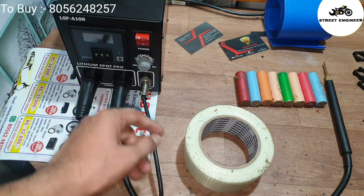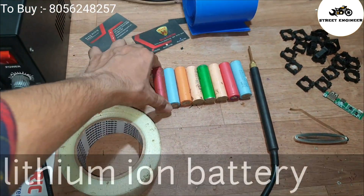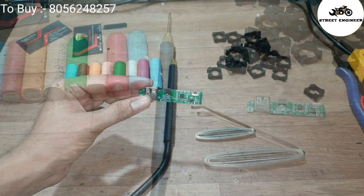This is a spot welder. I will use a spot welding machine to weld batteries. This is insulation tape, this is a lithium-ion battery, this is nickel strip, power bank module, cell holder, and battery PVC sleeve.